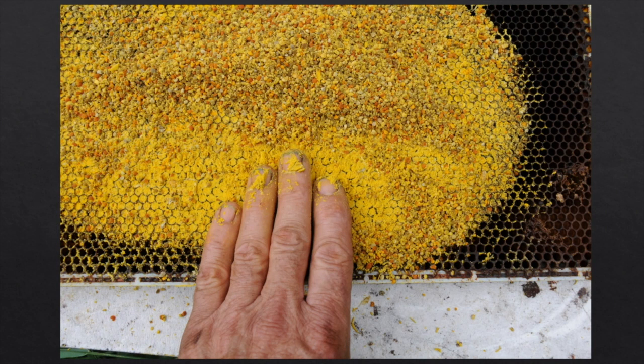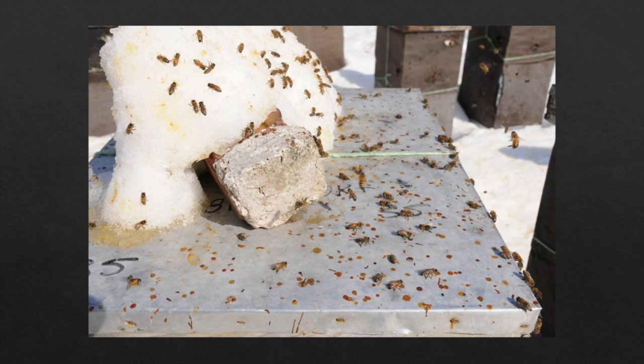We give them protein to get over that hurdle until the first pollens are available. Some people don't like to use artificial pollen substitute, so you can actually trap pollen, fill combs, and put that pollen comb next to the brood instead. Finally, around March, we go from about November until March or even April before there's a cleansing flight. The bees can't defecate until they have a cleansing flight, so finally we get a warm enough day, they come out, and it's all over the place. Good day to wear a hat to the bee yard.